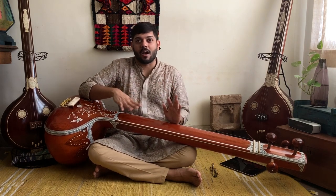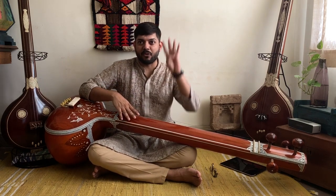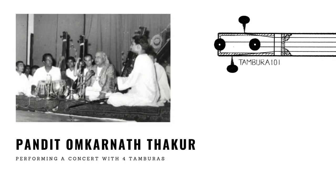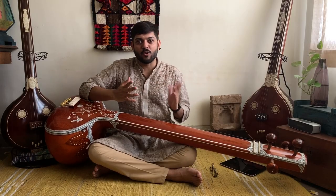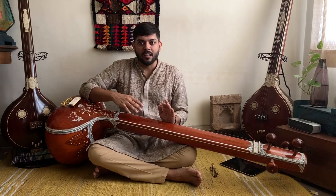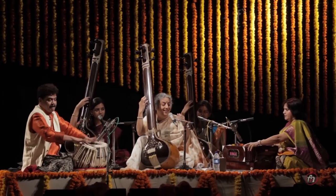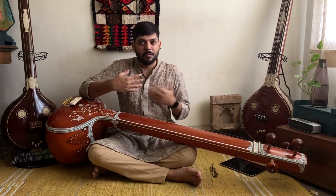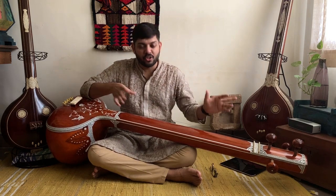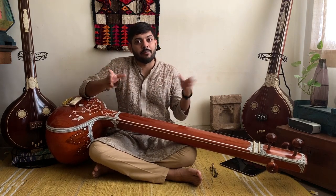I have heard that Pandit Omkarnath Thakur sometimes sang with four tamburas because his bold voice demanded it. I recently also came across videos of Vidushi Ashwini Bide Deshpande playing a six-string tambura while singing, supported by two other tamburas being played behind her by her students. I remember even my guru once using four tamburas, placing them at different positions on stage and not having all of them pointed towards him. So ultimately it is what each artist is comfortable with to create just the right atmosphere.